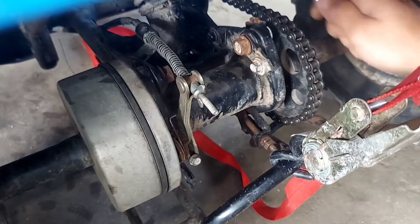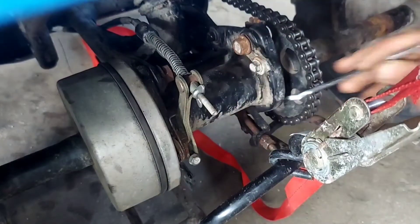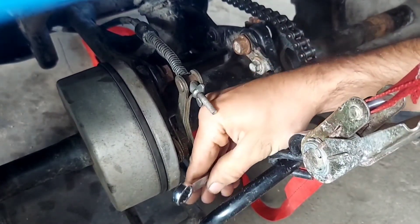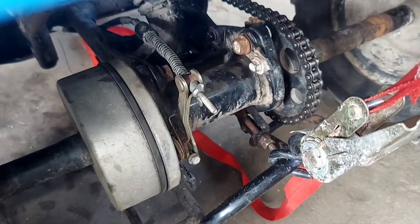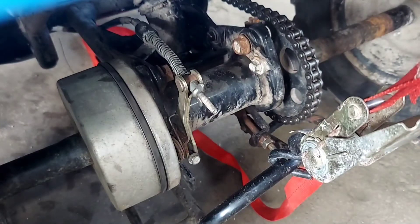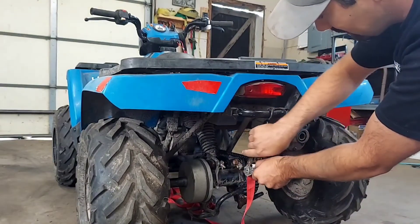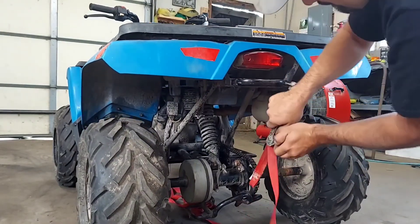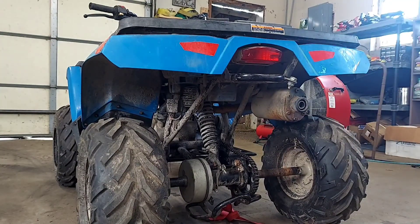Once you have your chain deflection where you're happy with it, go ahead and tighten your jam nut — nice and tight. Then you're going to want to tighten all your 17mm bolts and nuts; there's four of them. Once you've got all your big bolts tightened up, you can release the ratchet strap. Just double check to make sure everything looks good, and then let her buck.